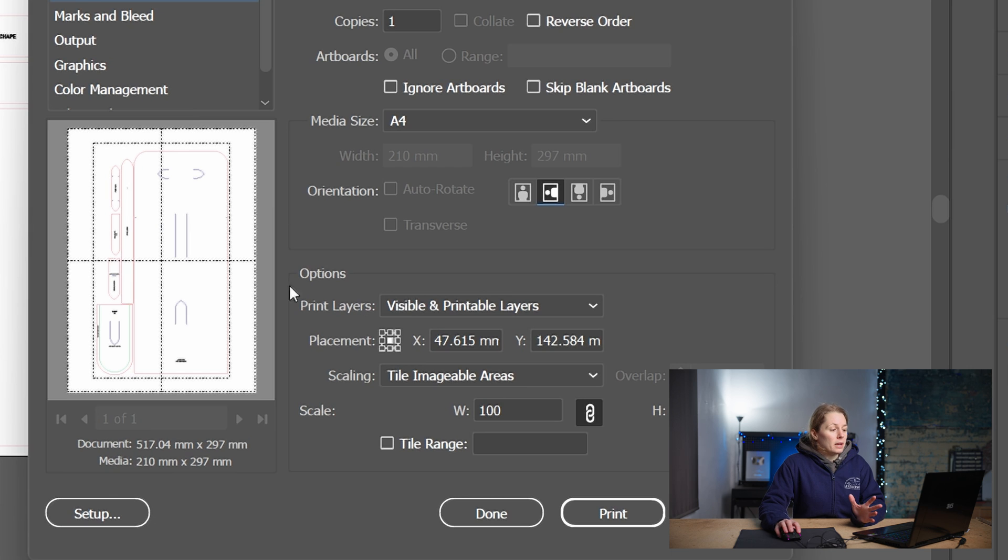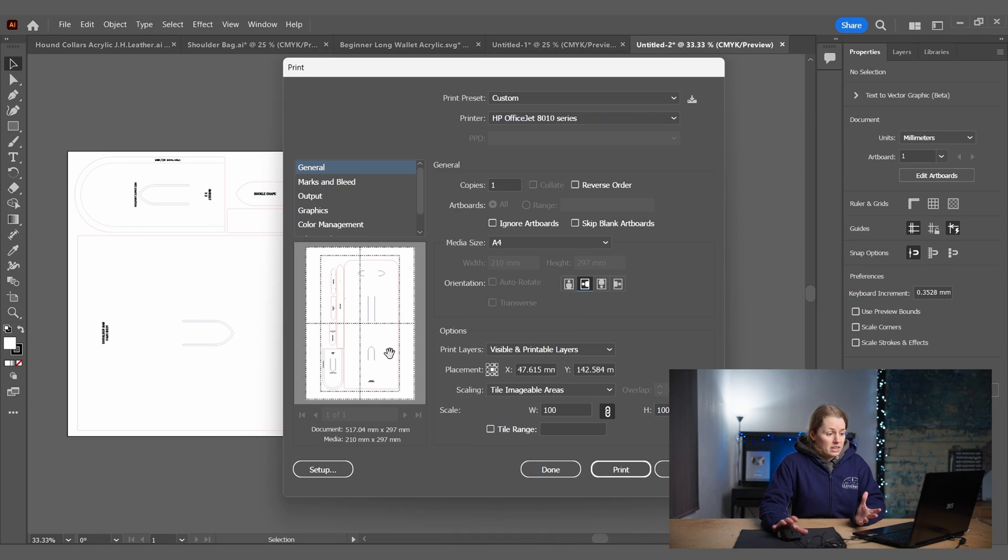Instead of using six pages, I'm now going to be using four to print out the entire pattern, which is a lot better because it means there's going to be a bit less faffing when it comes to cutting it out and sticking it together.